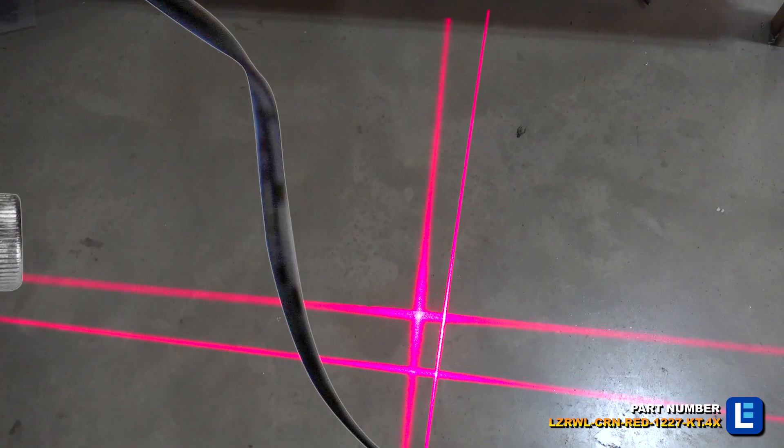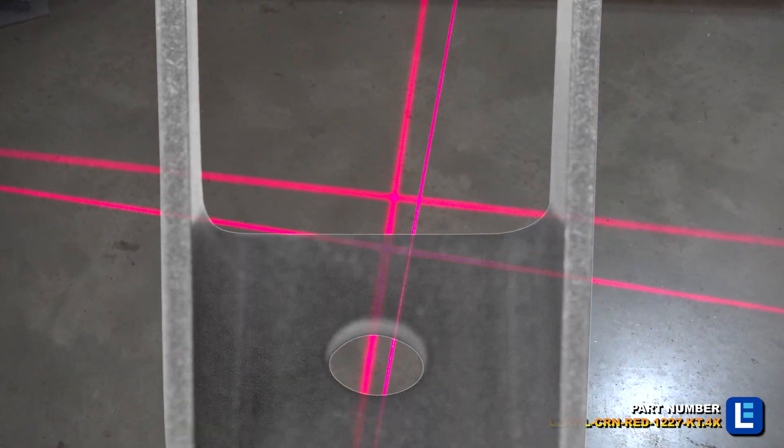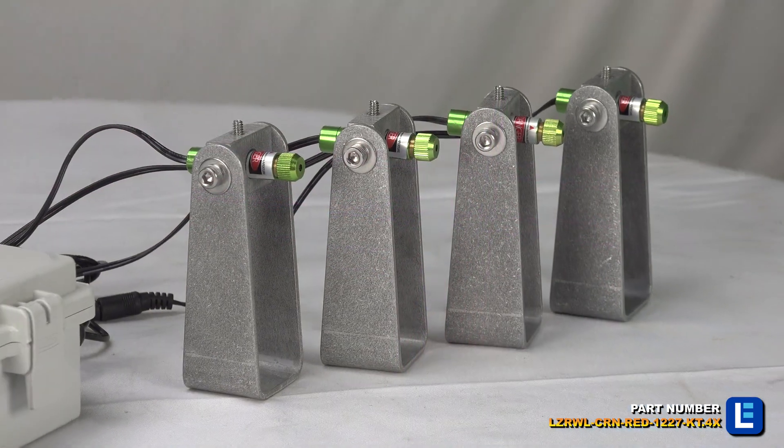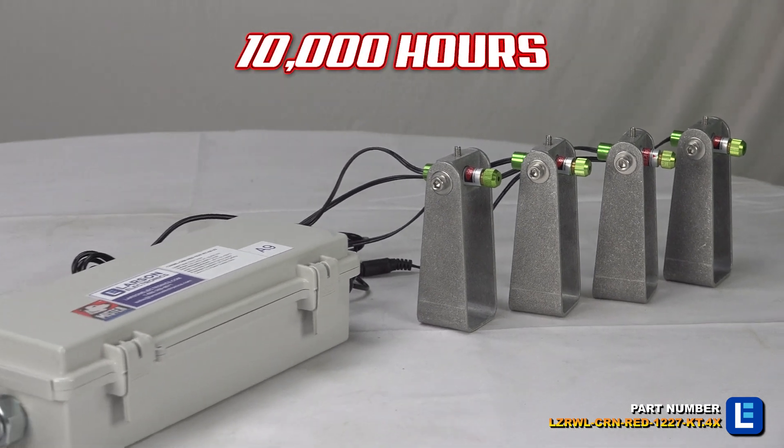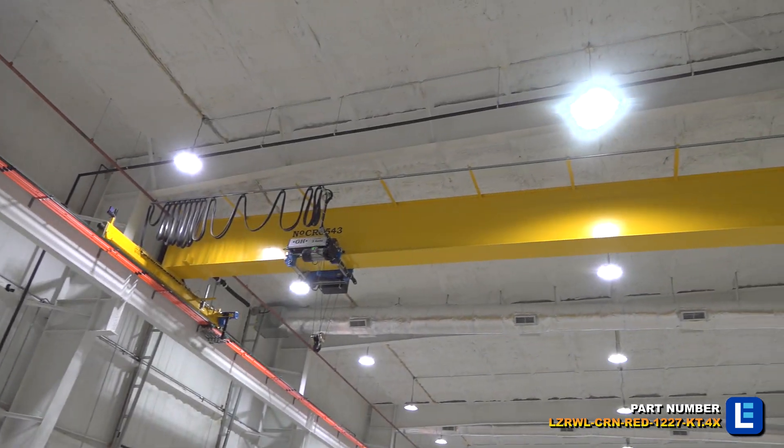The devices are typically mounted on the arm of a crane with beam projection on the floor of the work location. Each unit is ultra-compact, which makes it ideal for applications where electrical power and mounting space is at a premium.